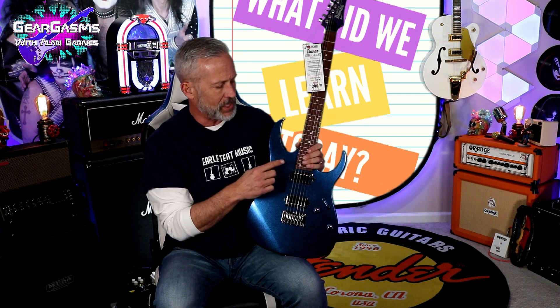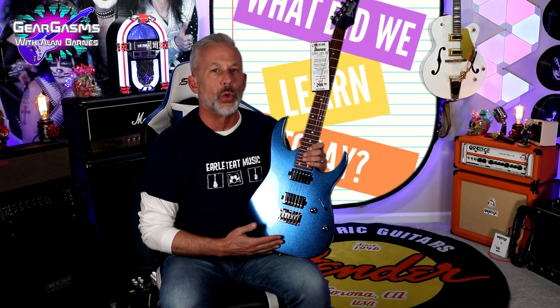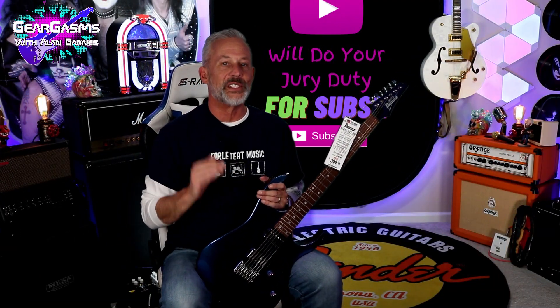Well, what did we learn today? We learned that on clean tones, ceramic pickups still hate me. We also learned that in this particular model, Ibanez did something really interesting with the switching — on position four it gave us the single coil for the neck. And what we didn't learn is just how glorious and amazing this guitar could sound if only in the hands of someone talented. Once again, thanking Earl Teat Music up in Delmar, Delaware. They also have a location in Dover as well — tax-free, baby. Go see Chris or Dean, or go see Dale at the Dover store. Whatever you do, make sure you shop local, and if you're local to here, shop Earl Teat.